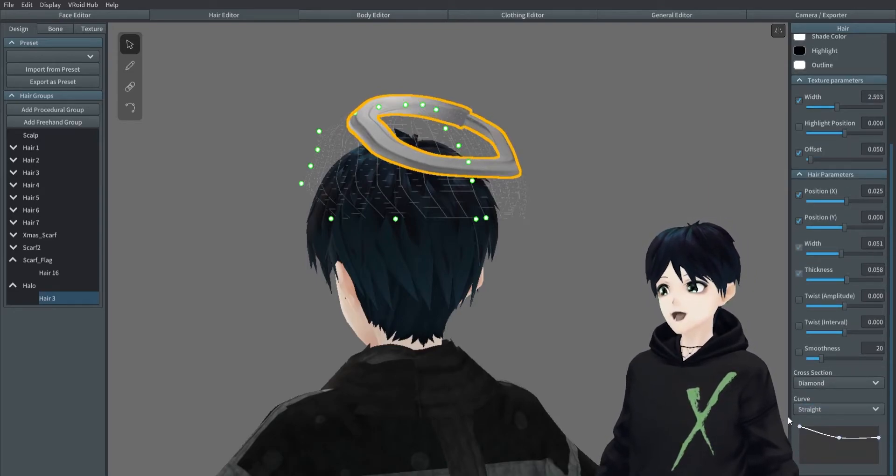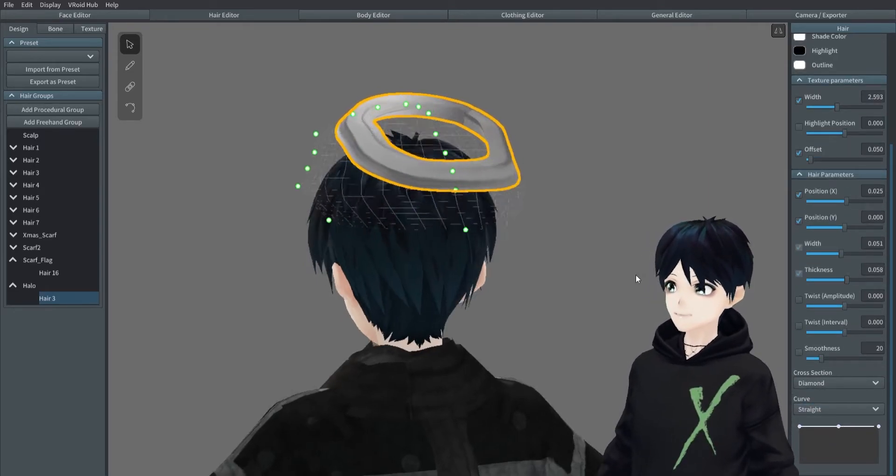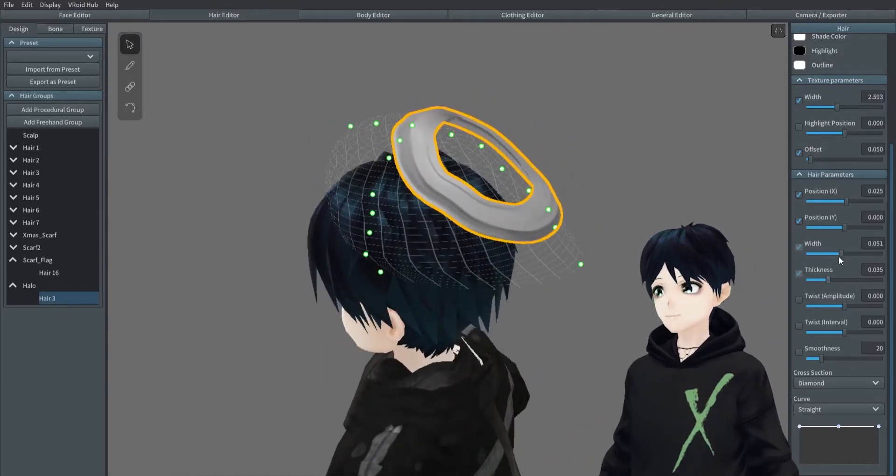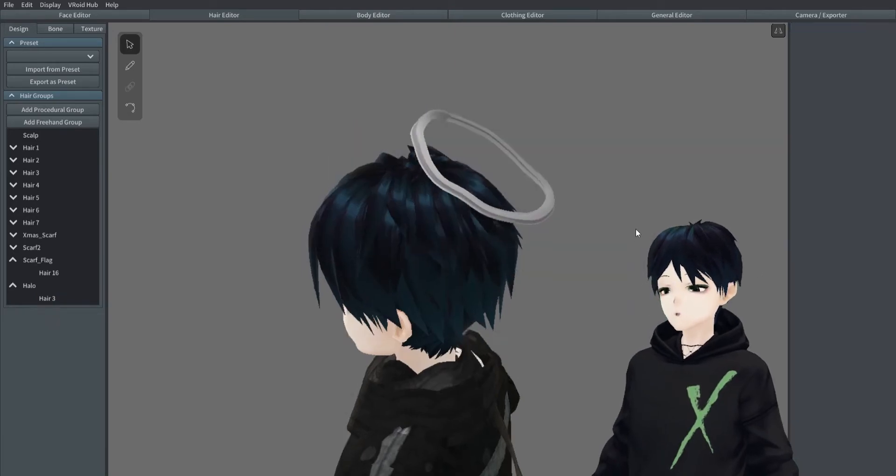As usual, when we're doing these kinds of accessories, I like to make a straight curve and then make the ends meet, so that way it's a little more seamless and a little more blocky looking.